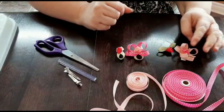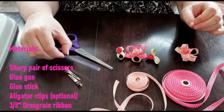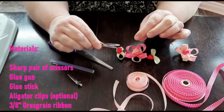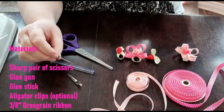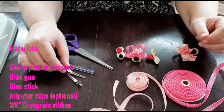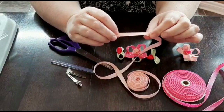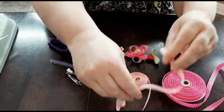Some of the supplies we need for today's project are a sharp pair of scissors, a glue gun and a glue stick. 7-inch alligator clips are optional and can be purchased from Sally's Beauty Supply or online through places such as Amazon. You'll also need 3/8-inch grosgrain ribbon, which can be found at various stores including Walmart, Michaels, and lots of online stores as well.